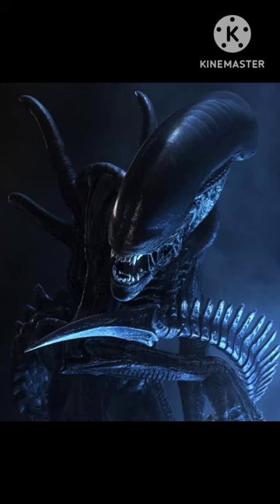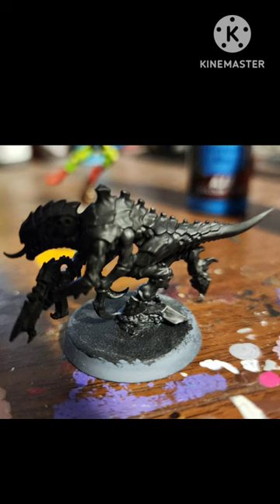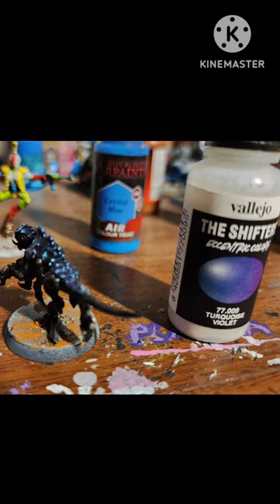Paint the Inevitable Xenomorph as a tier in it for Warhammer 40k. Grab your figure, cover it with black, then cover the hard shell with turquoise violet shifter paint by Vallejo.